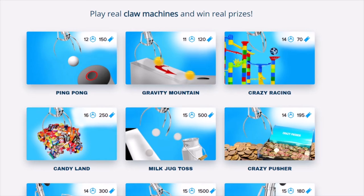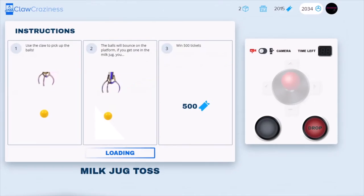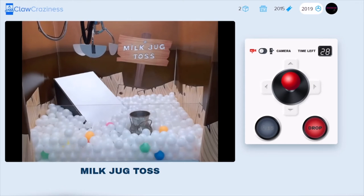What's up everybody, we are back here again today on clawcrazy.com, one of the coolest sites around for online claw machines because everything is so unique and interesting and different from the competition. Today we're gonna be trying milk jug toss — you basically use a claw machine to pick up ping pong balls in the pit and you have to bounce them off of a slanted board and try to get at least one into the milk jug.